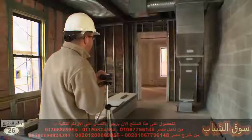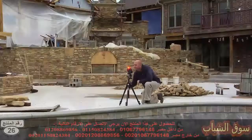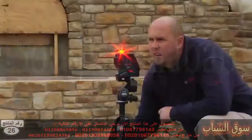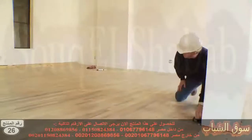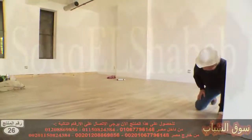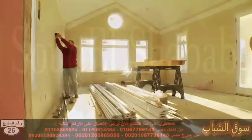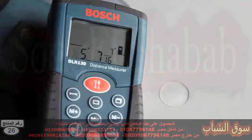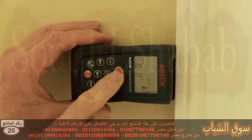BOSCH Measuring Tools is the worldwide leader in laser measuring and leveling technology, increasing productivity on the job site every day. This is the BOSCH DLR-130K Laser Distance Measurer, which has all of the standard measuring features needed for general distance measuring, including four measurement modes. The DLR-130K replaces or complements your tape measure with advanced laser technology.